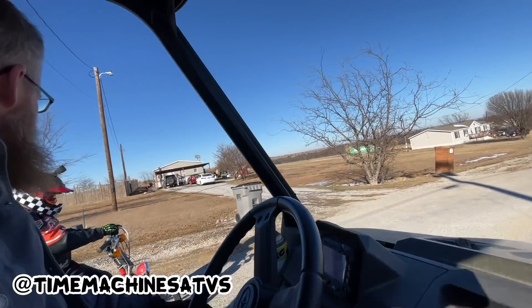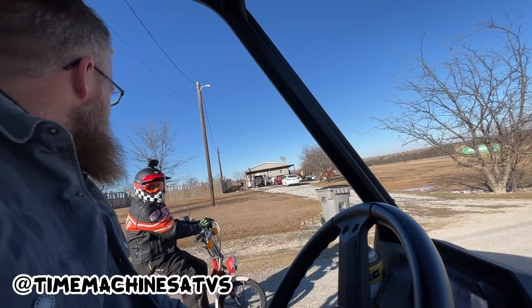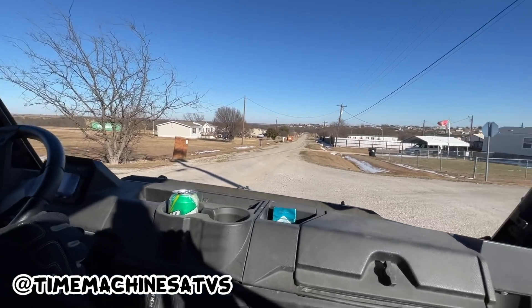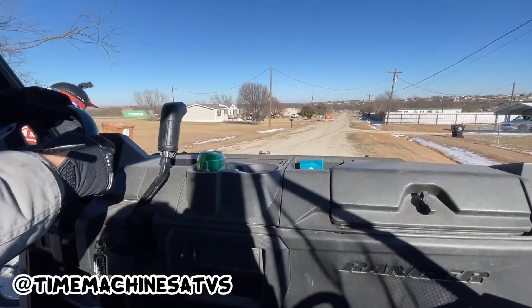Press it right now. No, it's good. I think you're just topped out, yeah. Let's try the downhill real quick — we'll check the numbers.